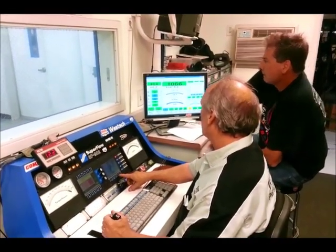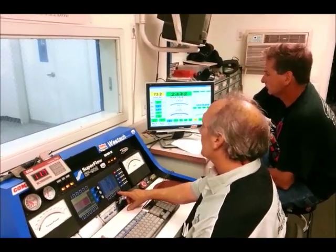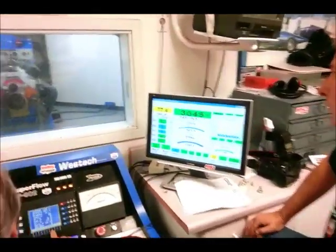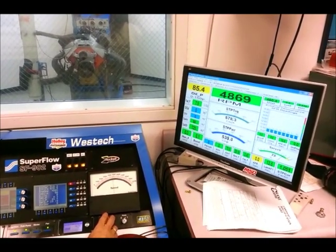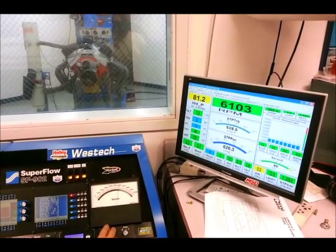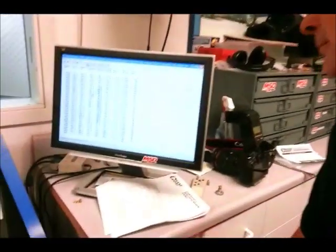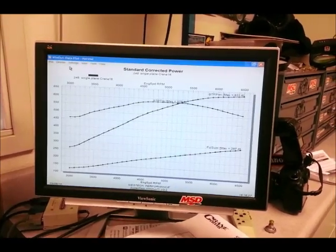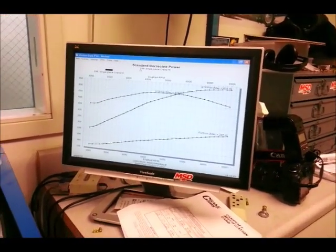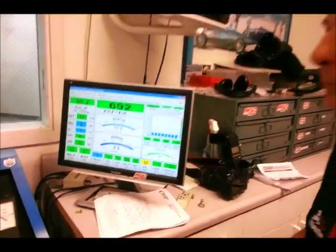Now we're going to try the final run — our largest cam with single plane intake. Not bad: 631 horsepower. I thought I saw 632. Well, maybe you did — 631.6, so you could round up. Actually it still wants to rev a couple hundred RPM more, so we may have to do this again and pick up the RPM range. There's a little bit of gain up top too.